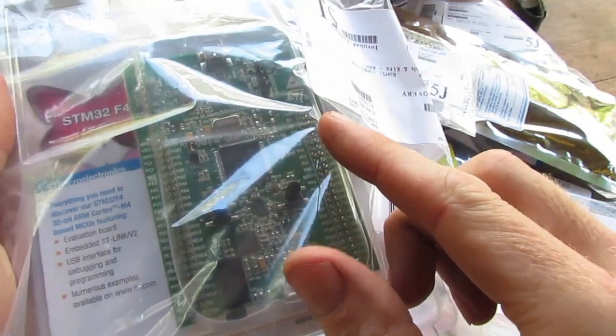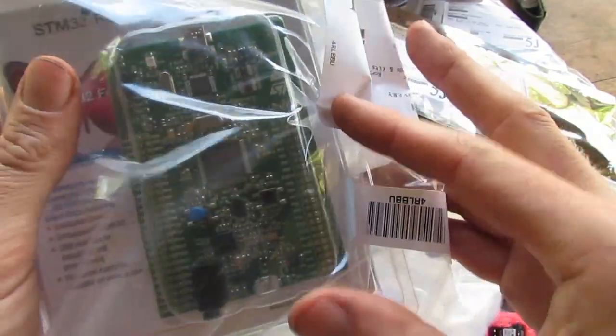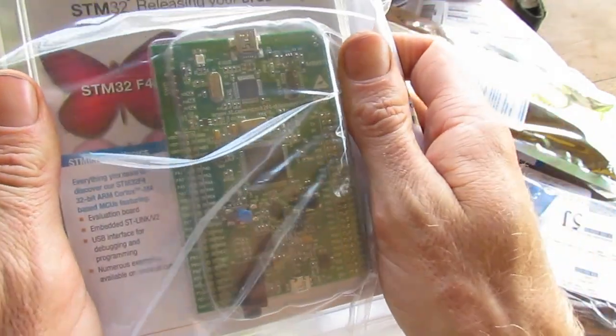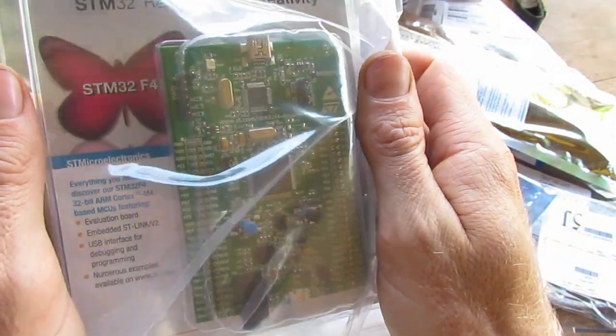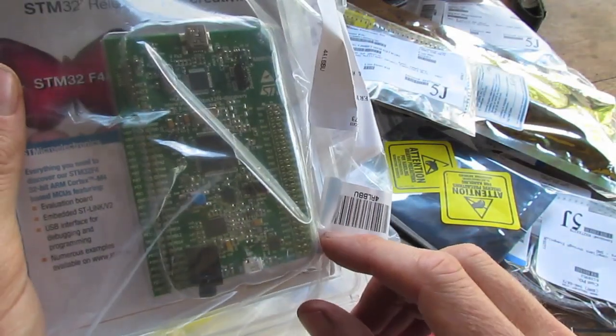I do want to build myself a copter controller, and apparently one of these STM32F4 Discovery boards is quite useful for that.